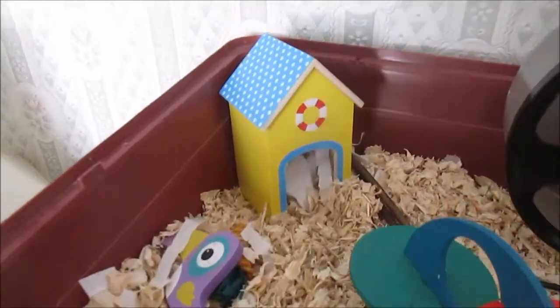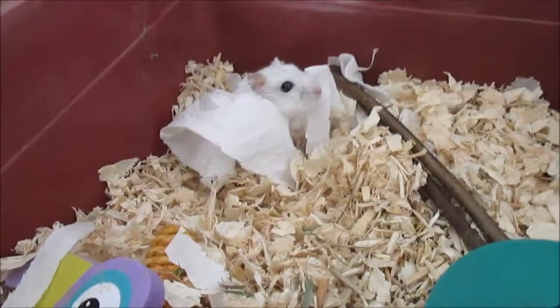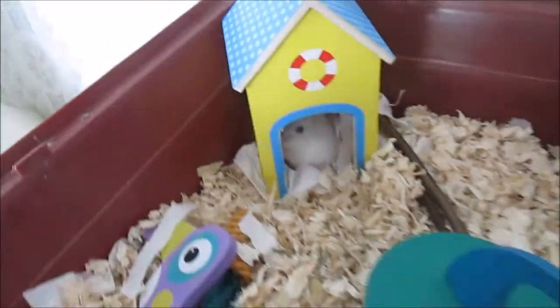Ash is actually awake — I'll just show you him. This is Ash, he is a male Russian hybrid. He's like a white with a dusty grey. It kind of looks like someone's blown ash on him, which is why he got his name.